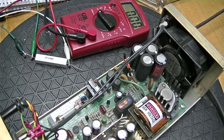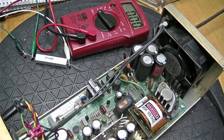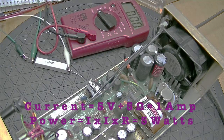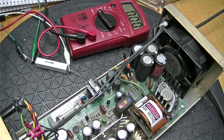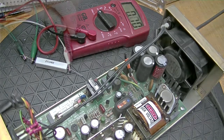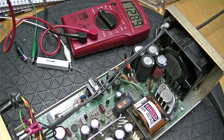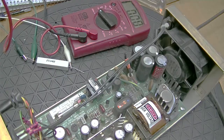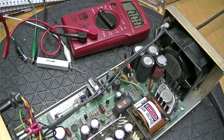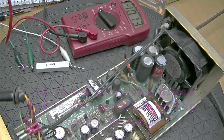I've determined that ground is black and plus 5 is red. I'm going to put a 5 ohm 10 watt resistor on the 5 volt line - that should stop it from ticking, and then we'll see what kind of voltages we get. On the 5 volt line we get 3.85, which is a little bit low. Plus 12 is 12.48. Minus 5 is all over the place. And minus 12 is about minus 10 volts.